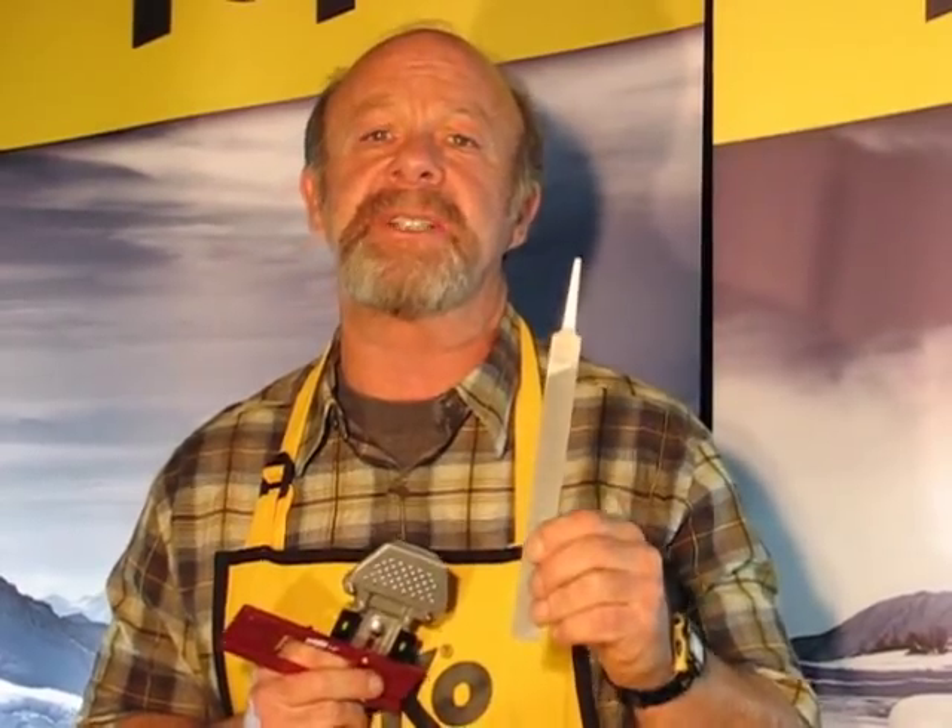Using a fresh, sharp, world cup chromium dipped ski file will help allow you to establish these base bevels nice and precisely, and it also leaves nice clean cuts.